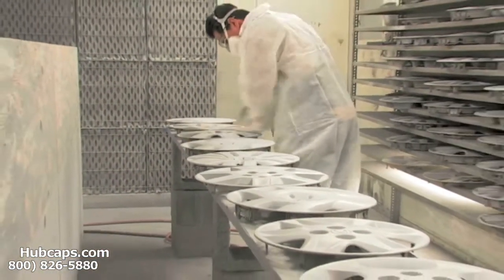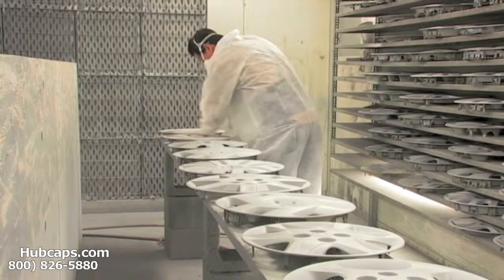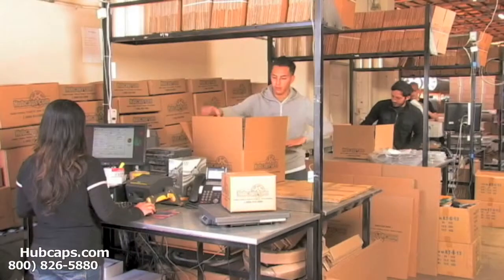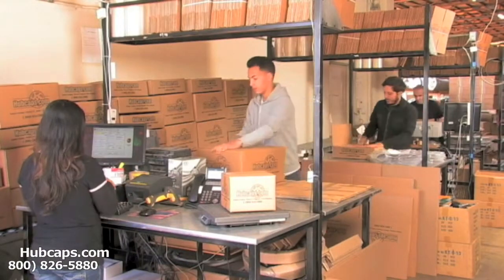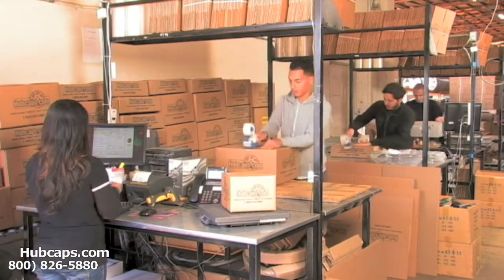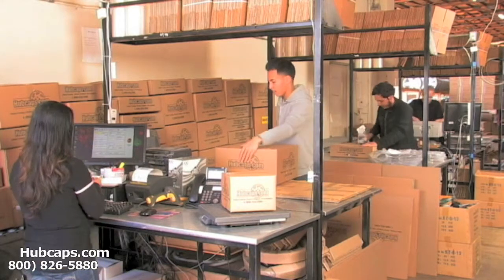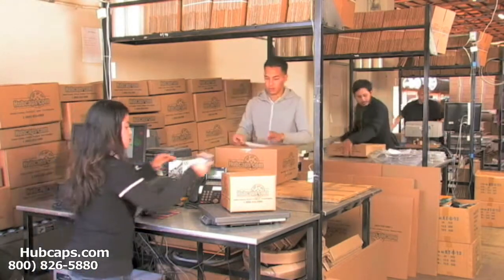Our warehouse has a top of the line restoration department ensuring your hubcap comes out looking like brand new every time. Depending on where you live and what you have ordered, and whether the item is ready to ship or not, it will usually take 4-5 business days after the order is placed, possibly even sooner.